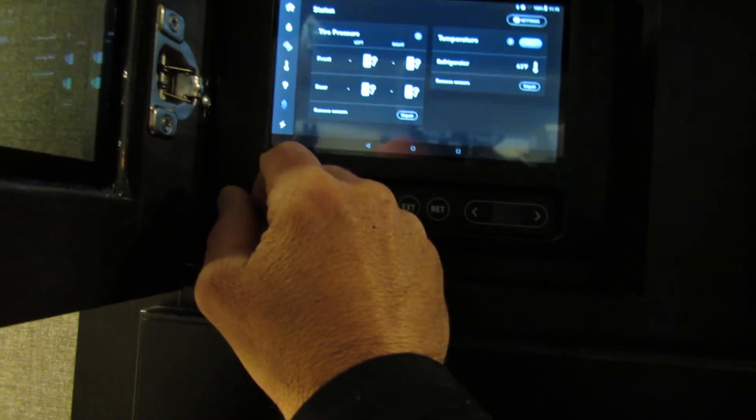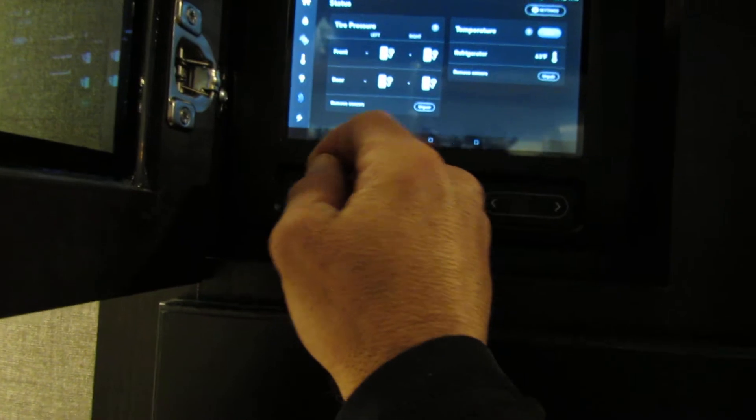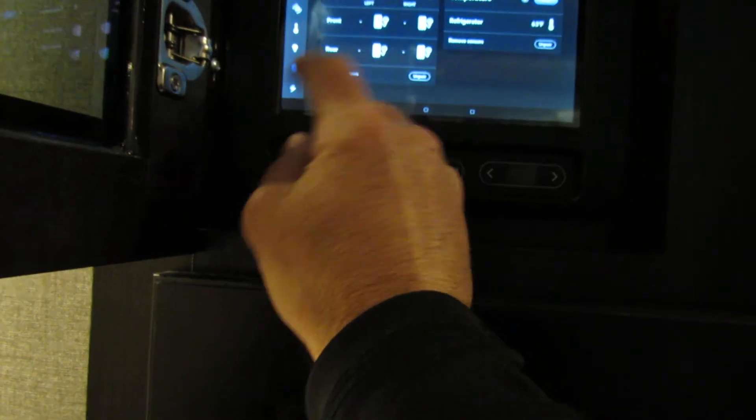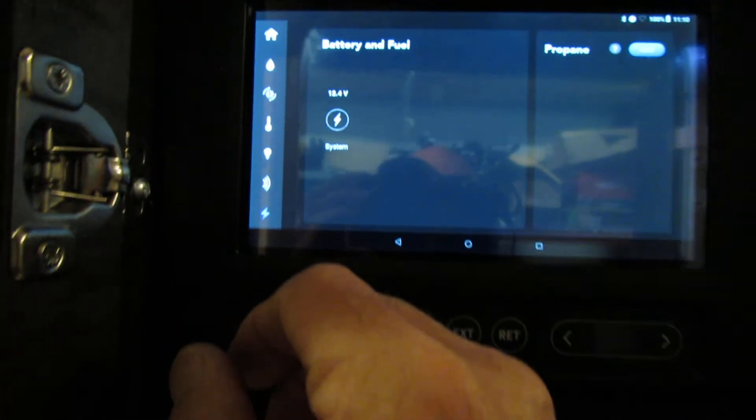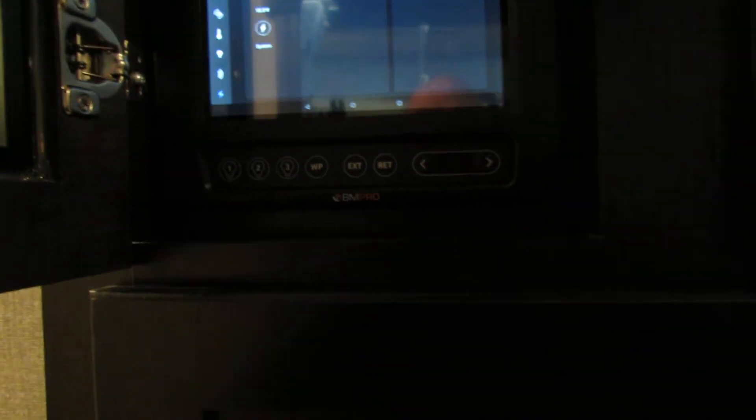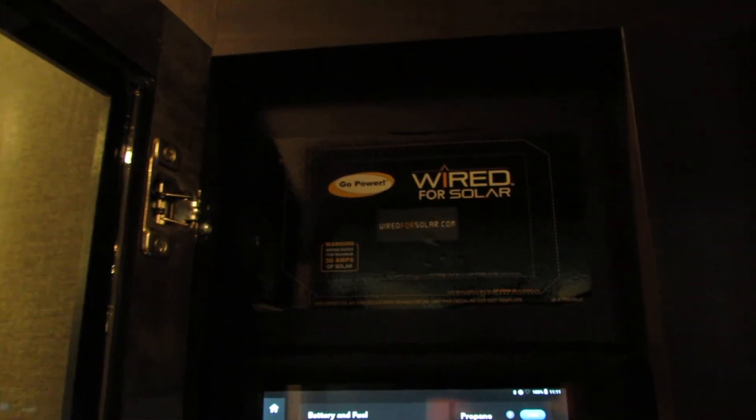This one actually comes equipped with tire temperature monitoring. Refrigerator. Air pressure. And it will always tell you your battery rating. Capable of solar too — a different solar system on the roof. It's all available. Wired — pre-wired.